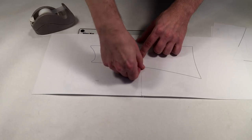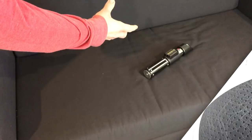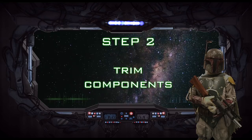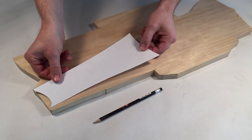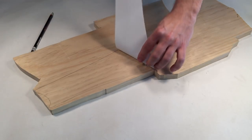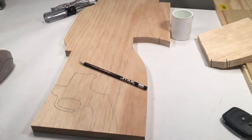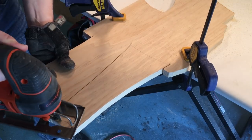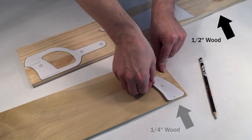Trim the stock templates, tape them together, and then cut them out along with the other templates. You can use scissors or any other means to trim out your templates. We will be using a few different thicknesses of wood. Place the outside stock template on top of some 1-inch wood and trace around it with a pencil. On the same piece of 1-inch wood, trace the body of the pistol. Using a jigsaw, cut out the two pieces.